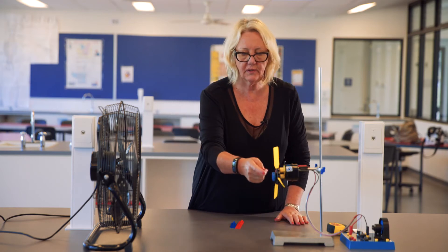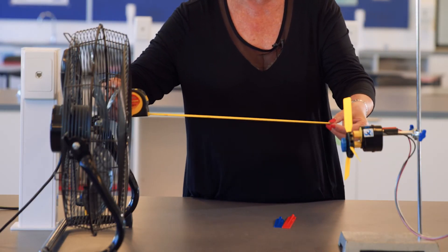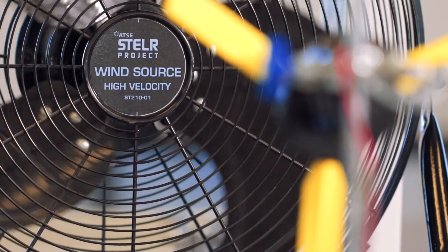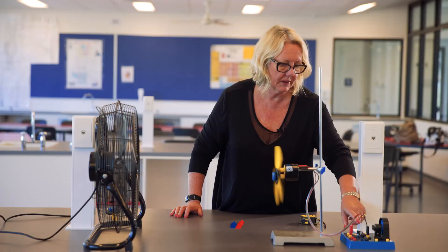The optimal distance of the fan, which is our wind source, is about 50 centimetres. So we're ready to go now to see if we can generate some power. I'm going to switch the fan on. Sometimes you need to give it a little kick start like that, and you can see that the light is just lighting up there.